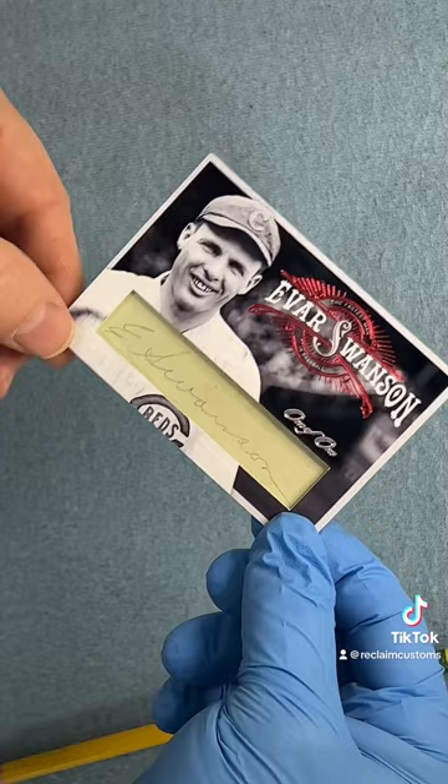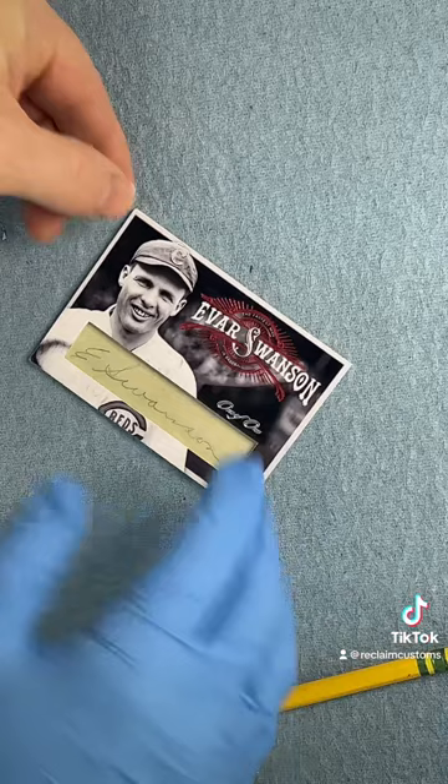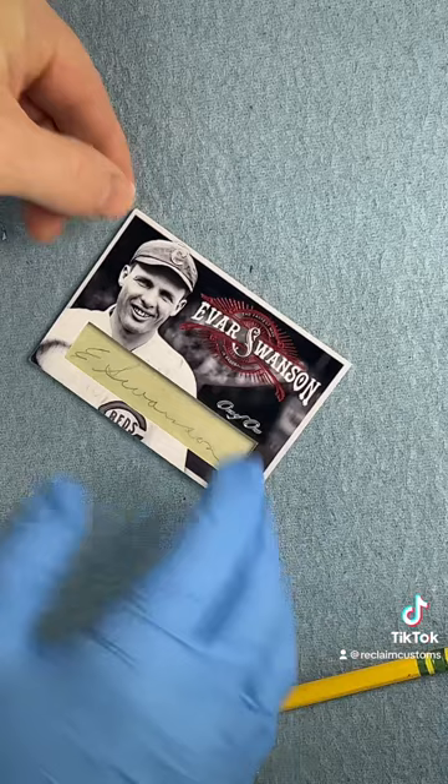Anyway, come find me, guys. All of my work is on my Instagram. Would love for you to come and check out what I do — at Reclaim Customs, all one word. And my website is reclaimcards.com. If you have any projects in mind, we'd love to talk to you about them. See you over on Instagram. Thanks for watching.